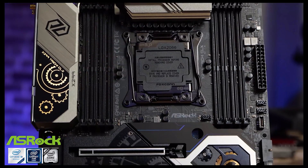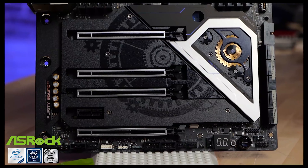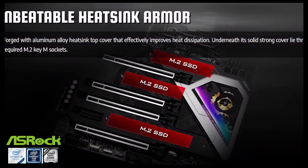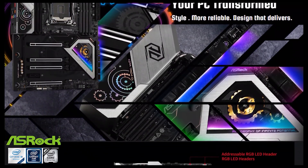The PCIe layout on this motherboard is pretty great — it's X16, X8, X16, X8. The second X8 slot is disabled if you're going to run two M.2s, meaning the M.2s go directly into the CPU, which is not something we saw on earlier motherboards. Overall, it's a pretty intelligent design, pretty well put together.